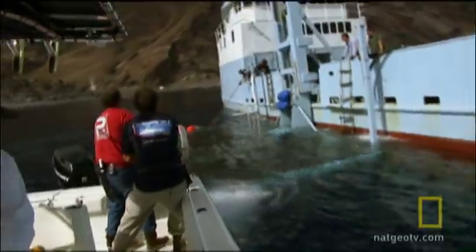She's under! Back up! I'm gonna pull him up and over. Pull him through! Wrap him up!